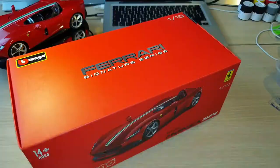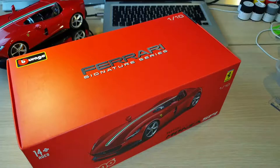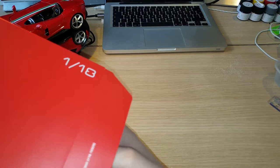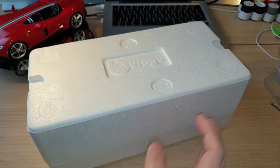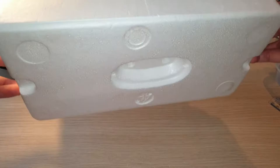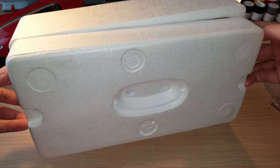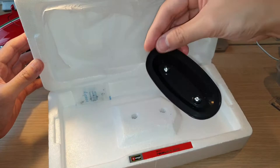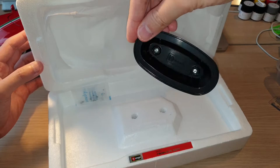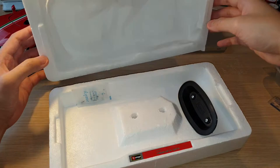Now I'd like to show you the inner packaging so you know what to expect when you receive the model. It comes with a polystyrene box which has the Bburago printed logo at the top. There's not much underneath — that indentation is for the bottom mount which I've already removed. It does have a Bburago logo on it, and I'm sure you're all familiar with this bottom mount, as Bburago models always have the same bottom mount across all their models.